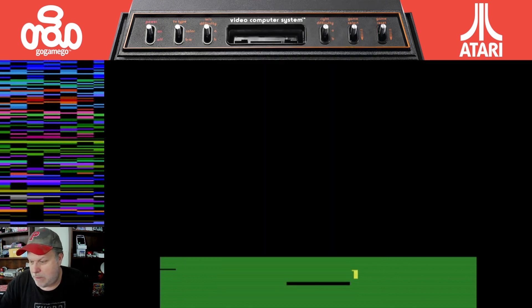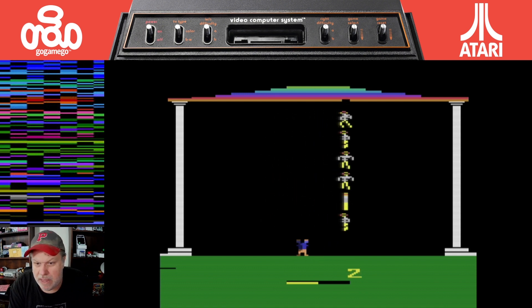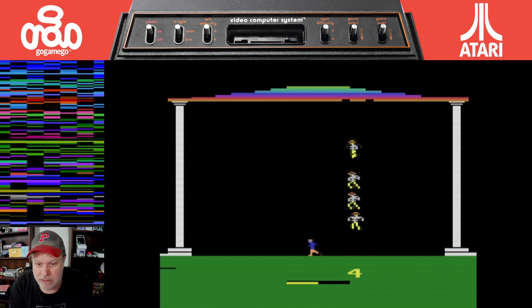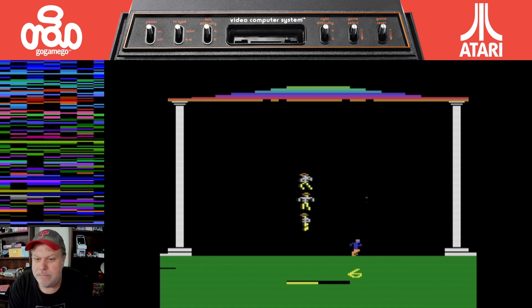All right, let's get into the game. We are going to play game one, which is the easiest level. Here we go. You play as this guy down here — his name is Jason, I believe. And you cannot shoot these guys; I think these things are called furies. You can't shoot them because if you do, they split in half and now you've got another one to deal with. So the only way to kill them is to shoot up here, hit that breakout-style ceiling and drop these bricks on them.